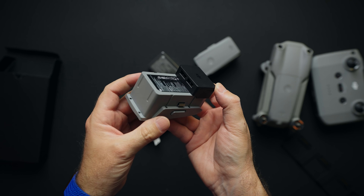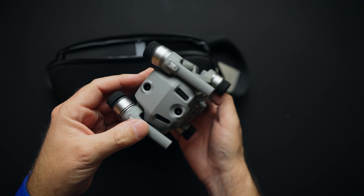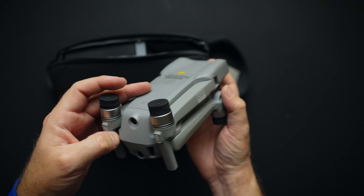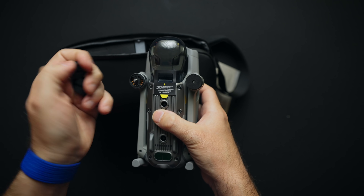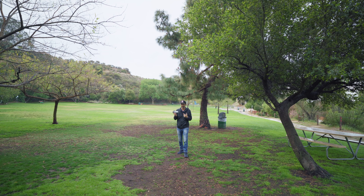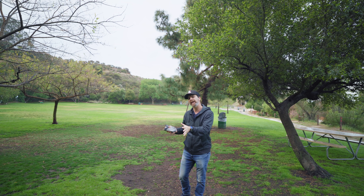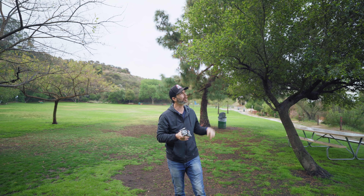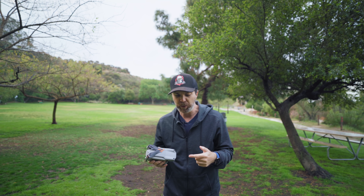Just like all DJI drones, Air 2S is a good looking drone as well. The upward sensors give this drone a VW bug meets future kind of feeling — almost like the flying cars in 5th Element, and I like that a lot. This is how far drones have come. In 2016, if you wanted a consumer drone with a 1-inch sensor you had to carry around the Phantom 4 Pro, which was 1.4kg not including extra batteries or the remote. It had 7km range and flew for 30 minutes.